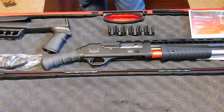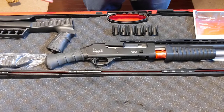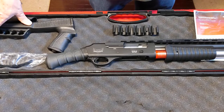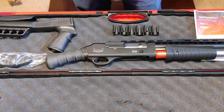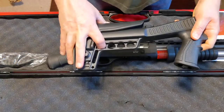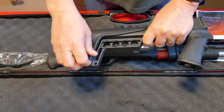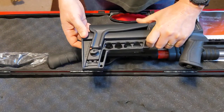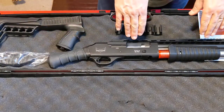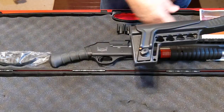We'll start at the back and talk about what comes with this gun and the enhancements they made as we move down the gun. As you can see, you do get a tactical stock and it comes with a cheek riser. You can adjust this up or down to whatever height you want — if you're adding high sights onto your gun, you'd want to raise the cheek pad up so you have a good sight line.